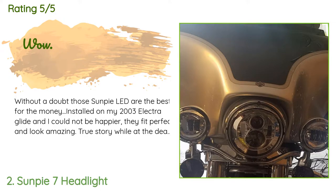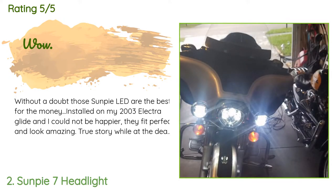A customer said: 'Without a doubt, the Sunpi LEDs are the best for the money. Installed on my 2003 Electric Glide and I could not be happier — they fit perfect and look amazing. While at the dealer, a sales rep told me my daymaker lights look badass, then asked if I shelled out a ton of money for them. I laughed and told him they're not the Harley brand. He could not believe it, told his friends, and they all shook their heads at how there really wasn't any difference from the Harley ones.'